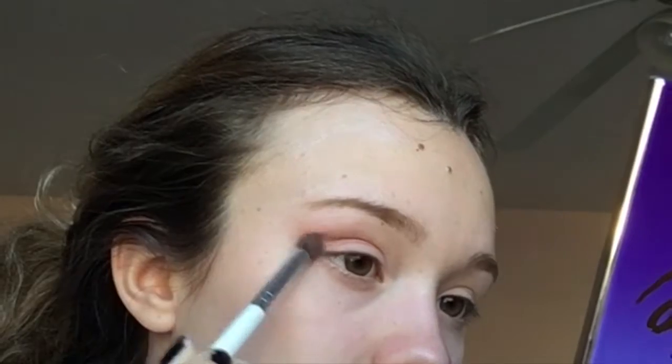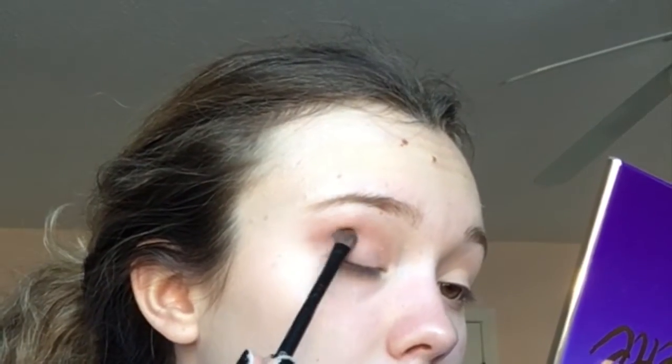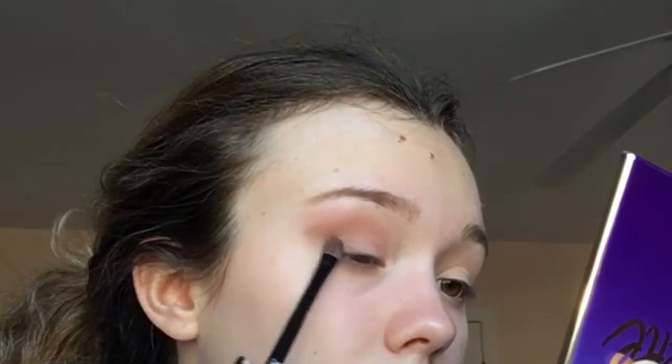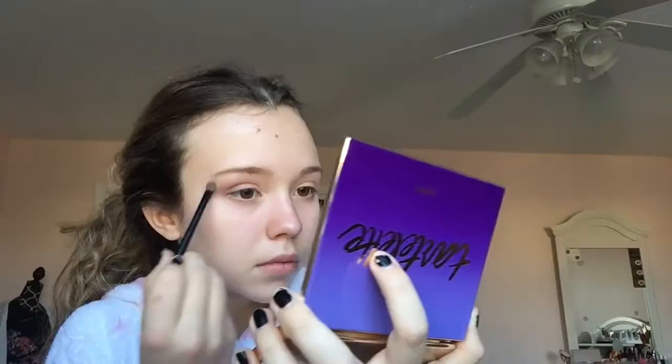I'm grabbing the shade Force of Nature — it's like a lighter shade — and putting it in the same place as before. Then with a flat brush I'm putting the Power Player shade into the corners of my eyes, and putting the white shade called Super Mom under my eyebrows and over my eyeshadow.